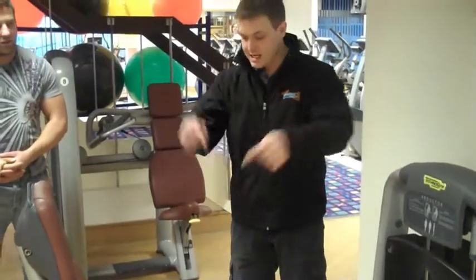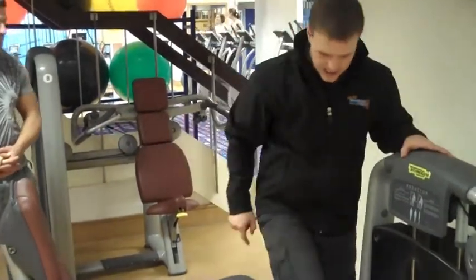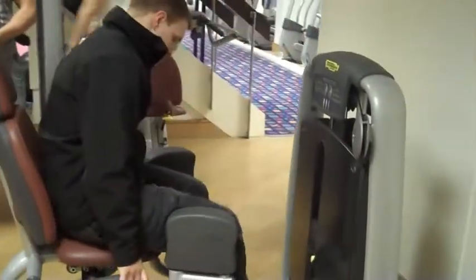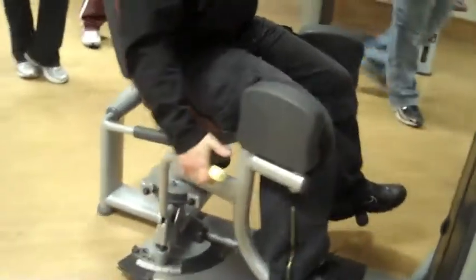What you need to do is get in the middle first, get your feet right, and then push out. Stand in here, put your feet in here, pull up this lever, and then you can bring your legs in.